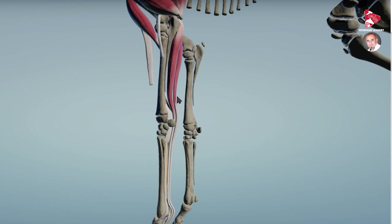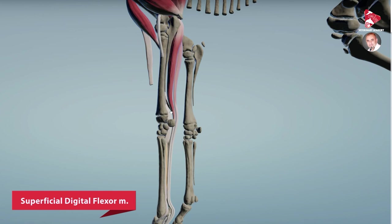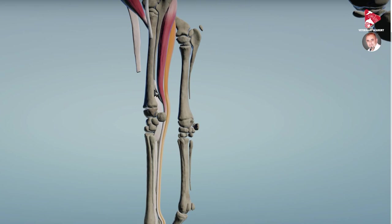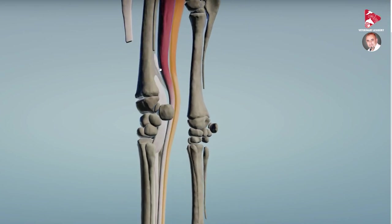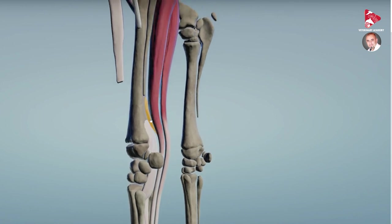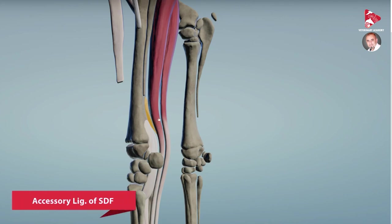These two muscles get supporting ligaments from the bony structures of the forelimb. Starting with the first one — the superficial digital flexor muscle, highlighted in yellow — at this level you will find another structure, also highlighted in yellow. This is an extra ligament we name the accessory supporting ligament of the SDF, which is the superficial digital flexor muscle. You can also call it the check ligament of the SDF.